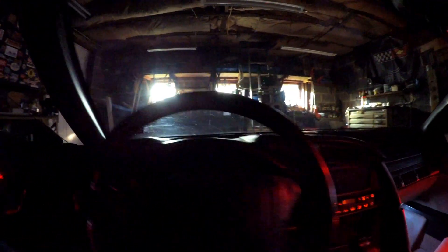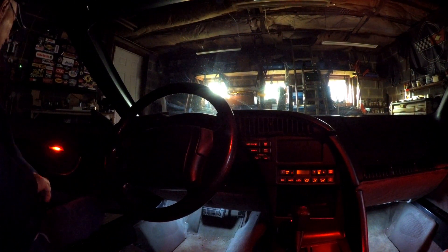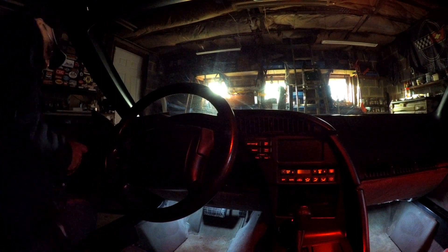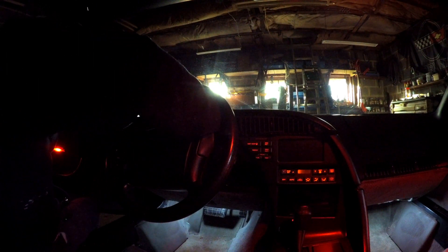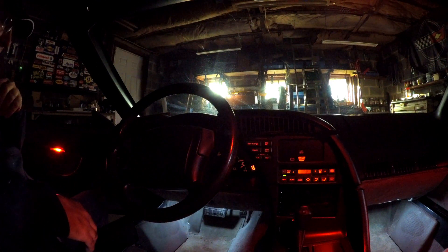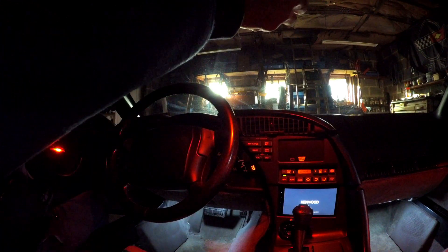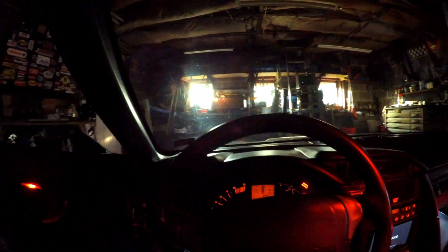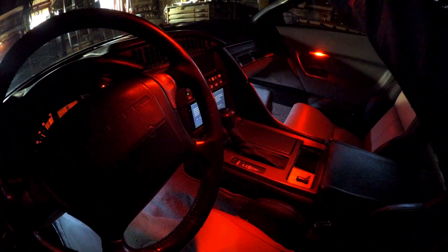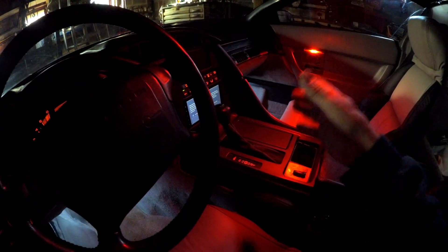Let me get the key in the ignition and I'll show you. Yeah, as you can see here — I hope you guys can see that because I don't know how good this camera is in low light — but I like the LED lights in here. I like them as LED lights; it makes it a lot easier on your eyes at night.